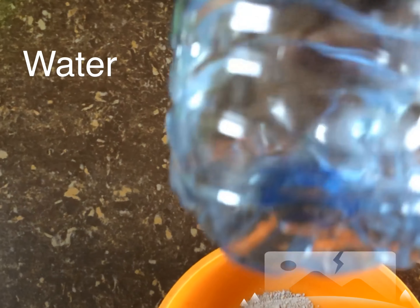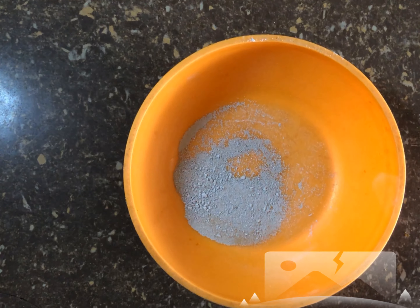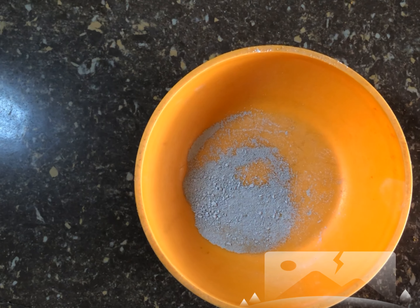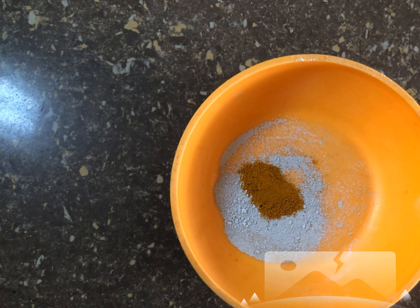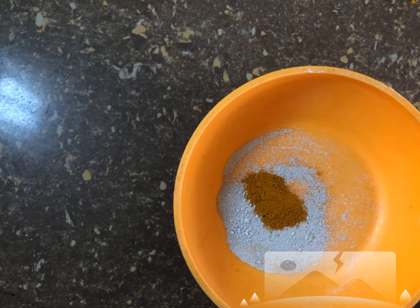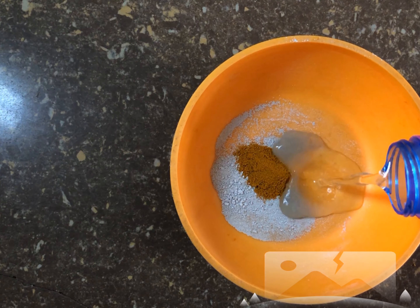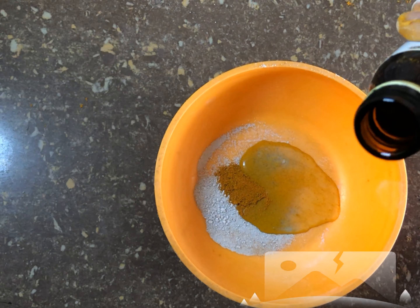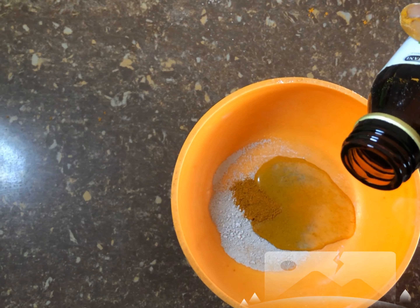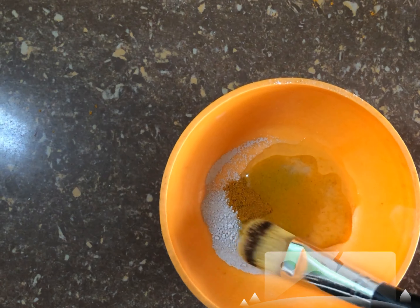Firstly, you need to mix the clay and the turmeric powder. You add a little drop of water, then you get the tea tree oil — just a little drop — then mix them all together.